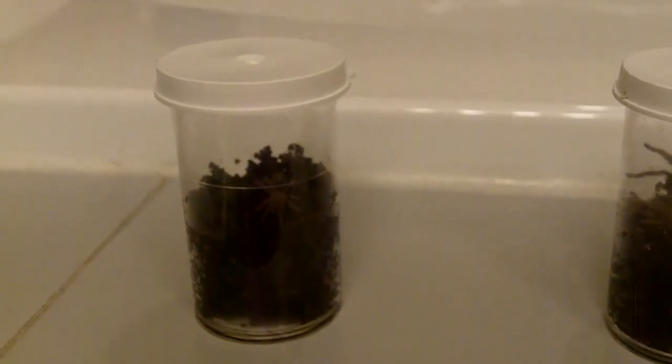Hello guys, how are all doing today? Today's video I thought I should make a Brachypelma sling update on how they're doing. Here is my little B. vagans, Mexican Red Rump, about half an inch, doing very well.